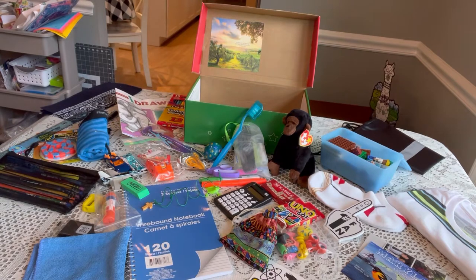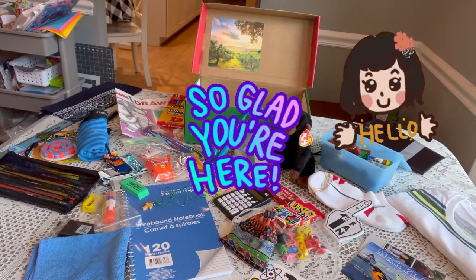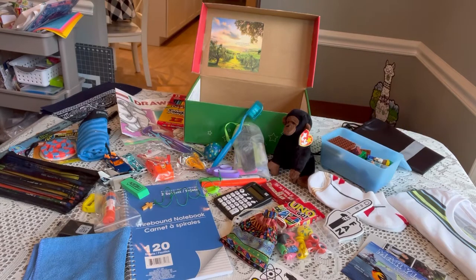Hi shoebox friends, this is Denise with D Rogers. Welcome back to my channel where I share everything related to Operation Christmas Child. If you're new to my channel and you're not familiar with Operation Christmas Child, be sure to check out the link in my description below.